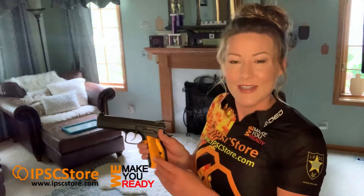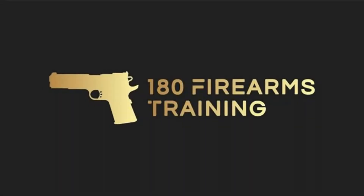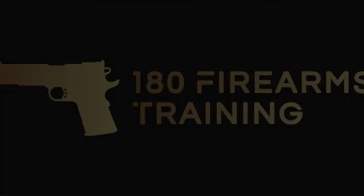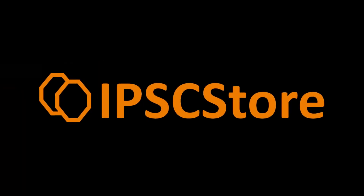Thanks IPSC store. You can find these at IPSCstore.com, or I have a few here in the US if you want to get some from me just for the Shadow 2. Don't forget to subscribe! Bye!